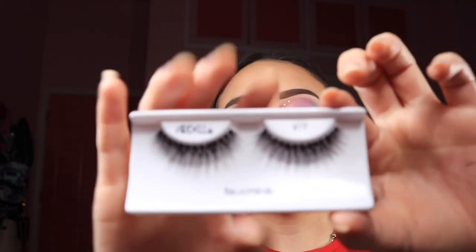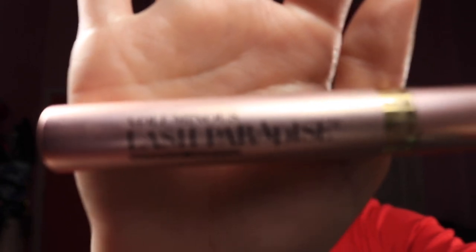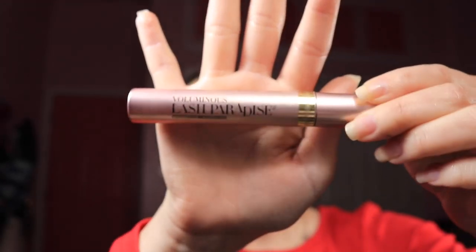Now that everything's laid on, I'm finally going to do lashes. I'm using the Ardell Fox Mink Lashes in style 817. The mascara I'm gonna use is the L'Oréal Lash Paradise in Blackest Black — the waterproof one, so it's a little hard to take off, but it's a super amazing mascara that I always use.